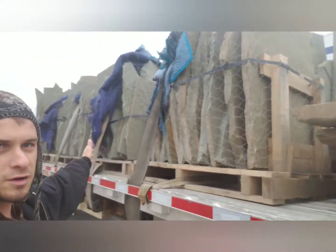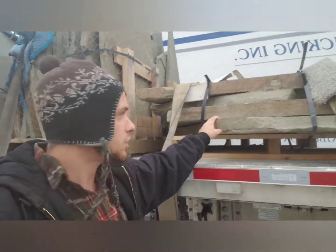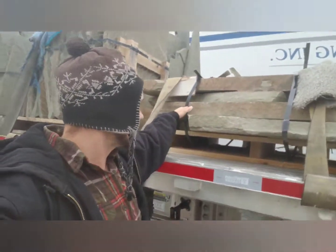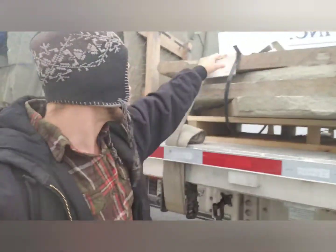Today I'm hauling rocks out of a quarry and they're on pallets. They're not always on pallets because they're just so heavy, but usually when they have it like this they have to put bands on it, and definitely use a lot of edge protection.